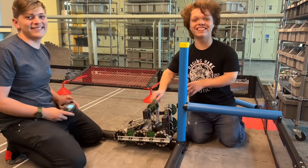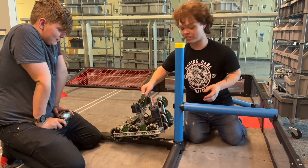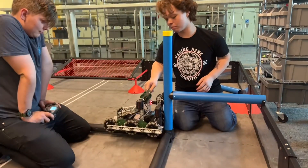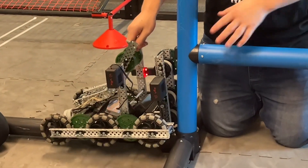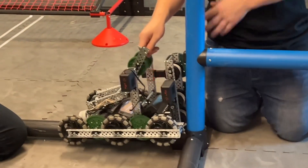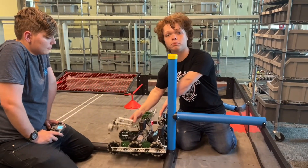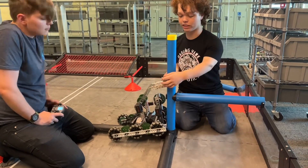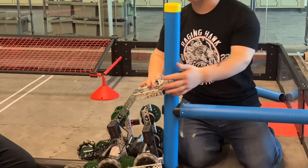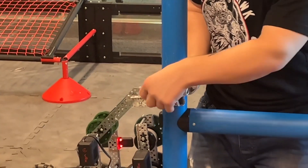The basic idea of our mechanism is to have this column of flex wheels push up against this pipe. Originally we're going to have it oriented differently, but just for video purposes we're showing it like this. The basic idea is to have this get compressed — this is our compression bar, it's on a motor, and it pushes up against this. Eventually we'll have a better mechanism for this.